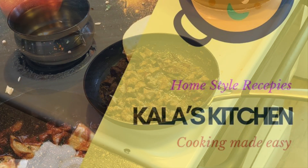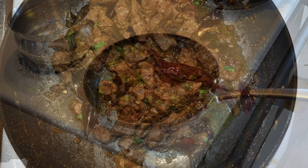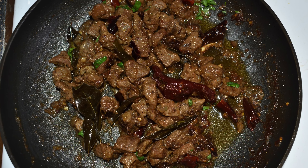Let's get started. Let's make a side dish with the mutton. This is a very good taste. If you want to make a taste like this, follow along.